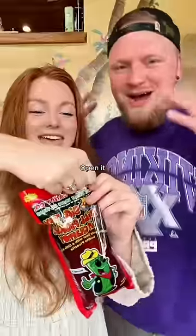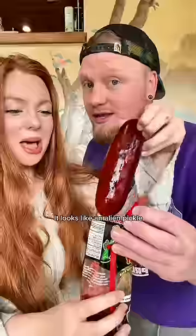We're trying the viral chamoy pickle. Open it, open it, open it! It looks like an alien pickle.